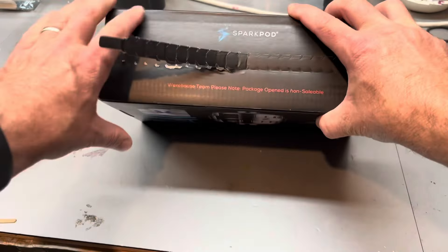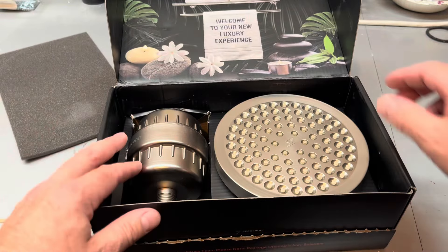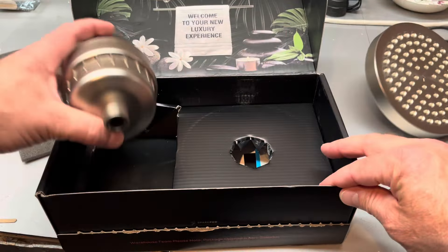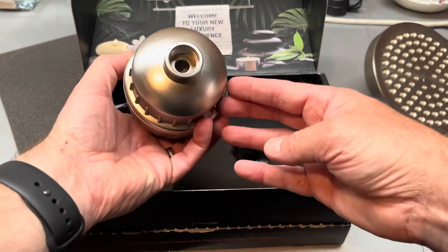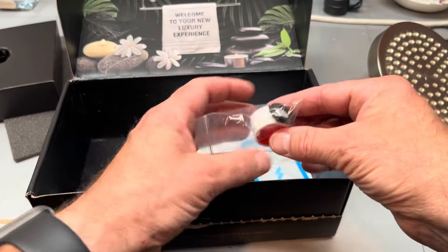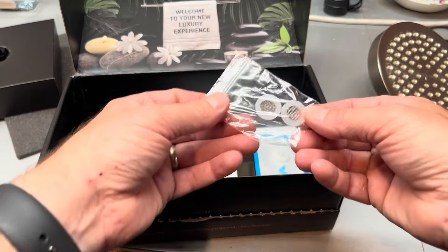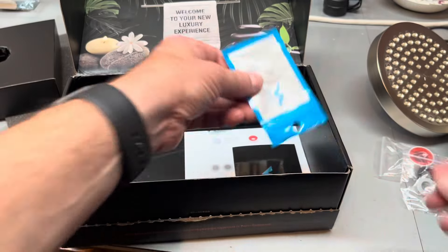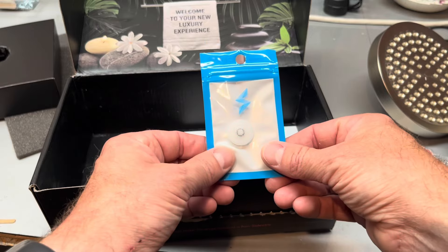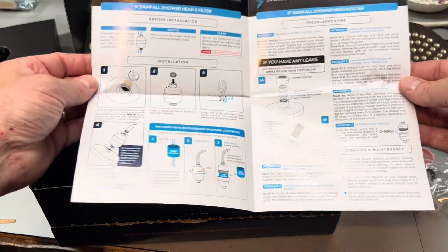Let's open this up and see what we got. We got a nice big shower head, and this is the beefy filter that we're going to put in line. It does come with some plumber's tape, some extra screens, and a little restrictor if you want to slow down the flow — I'm not sure I really want to do that. And it looks like some pretty simple instructions for the installation.